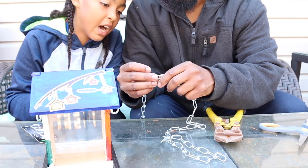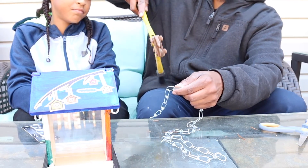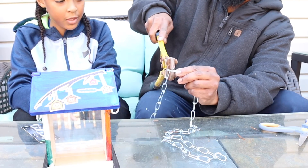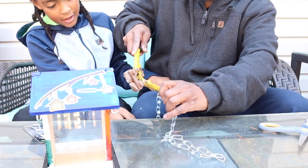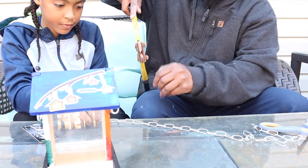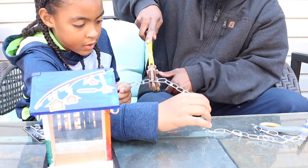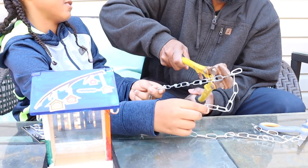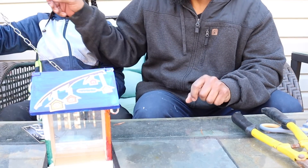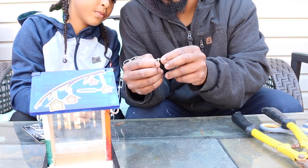It looks like we could have just bent it, but I tried bending it. Did you hurt yourself? No. I think the middle is too strong. Watch your face — boom, that's that. Now you gotta watch out because this part is gonna be sharp.